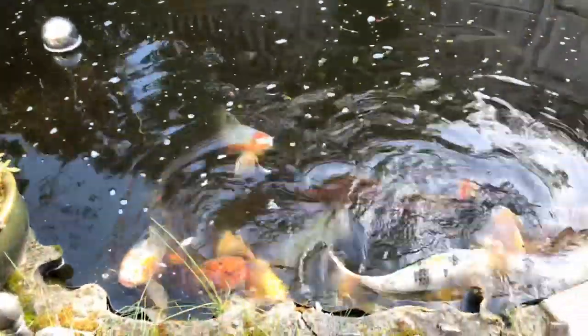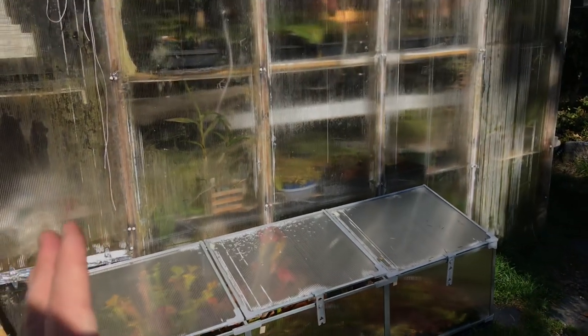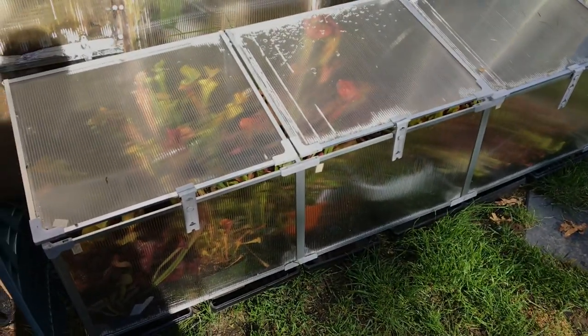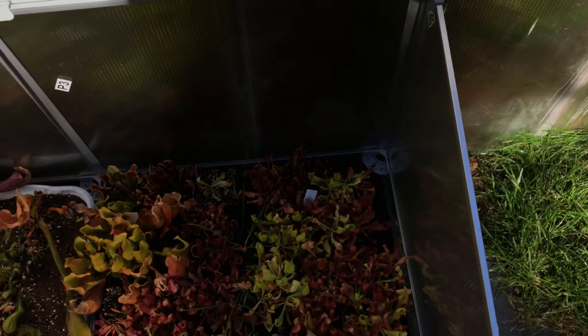Most sarracenias that are going to spend the winter outside unheated are in this cold frame that we built in the summertime — I didn't really have a purpose for it then but I sure do now. It sits just in front of my greenhouse, gets some sun. This is the Awesome brand, awesome.ca, OutSunny 71-inch cold frame, and we built this together — me, my son and I. It's pretty full right now. They're fully cold hardy in my zone, but what happens here is awful torrential rains that can really rot things and wreak havoc.